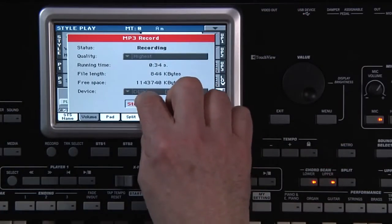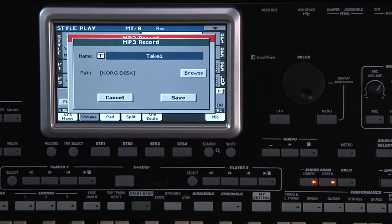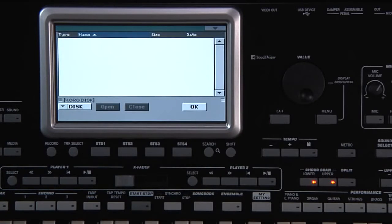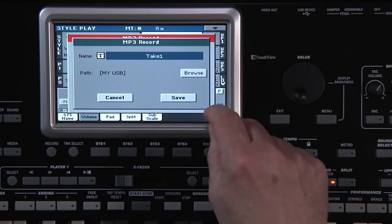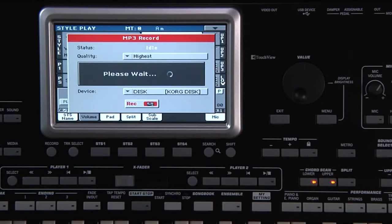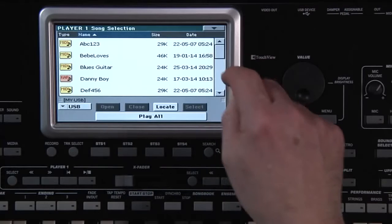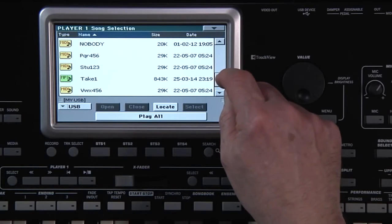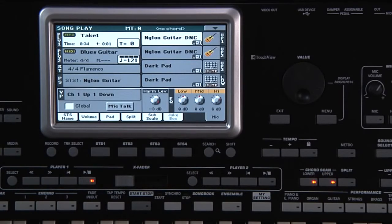Touch Stop on the display. You can touch T to name the MP3. Touch Browse and select the USB drive. Touch OK and then touch Save. The MP3 you created can be played in song play mode or by any MP3 player. The PA-3XLE is an incredible tool to create your own music. The styles inspire you and then you have several ways to capture your inspiration.